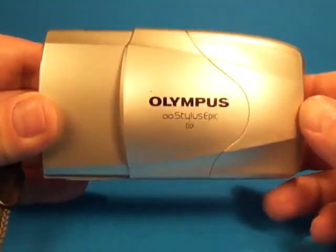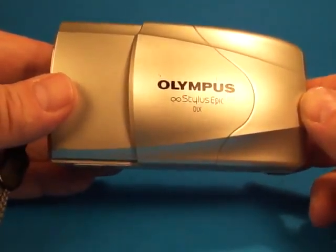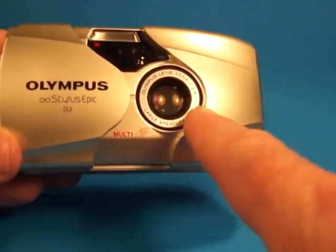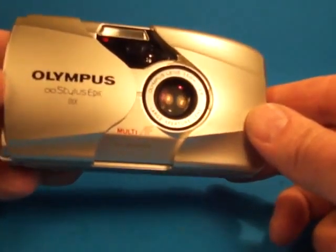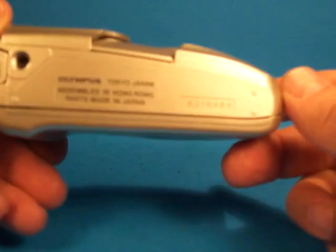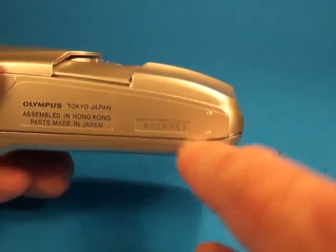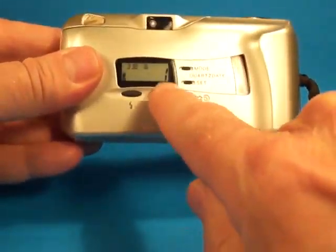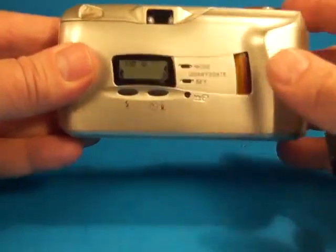We'll take a quick look at this Olympus Infinity Stylus Epic DLX camera. This is the famous one with the large aperture 35mm f2.8 lens. This one is serial number 6276483. It's in quite nice condition and has the DLX marking on it.